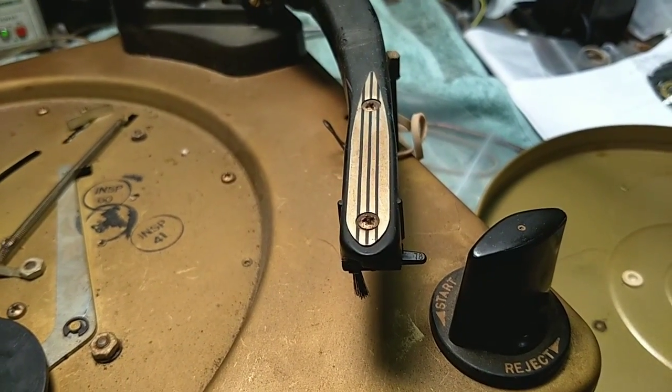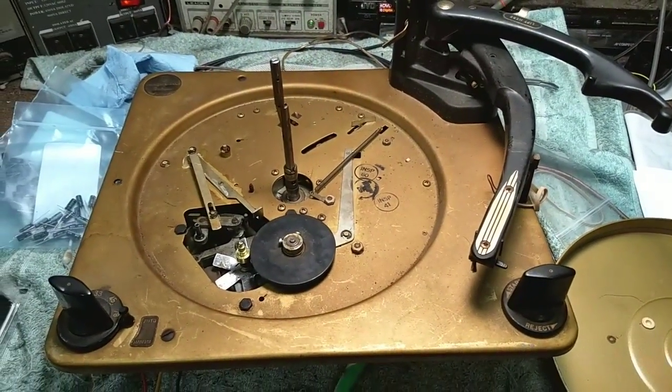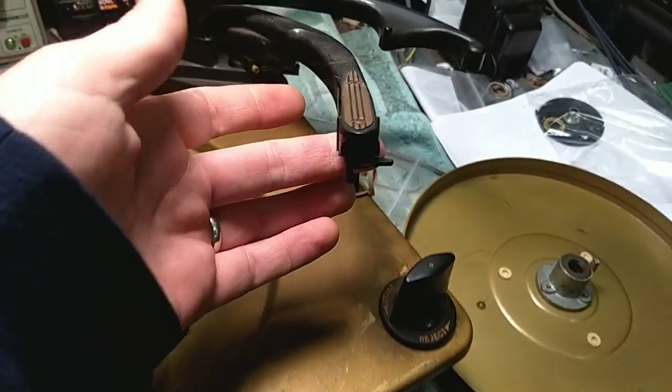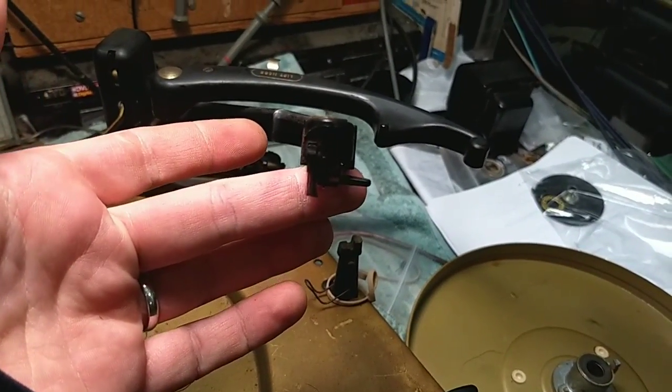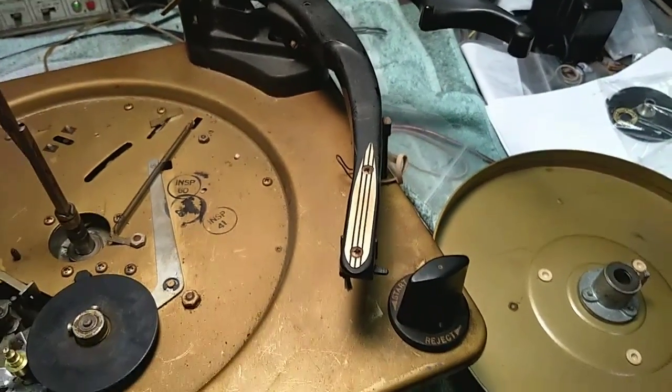This one is dead — it doesn't put out much of anything at all. It should be putting out somewhere around half a volt. You can see that the constraint is that the width of the arm is very narrow and we need to be able to fit something in here that works.